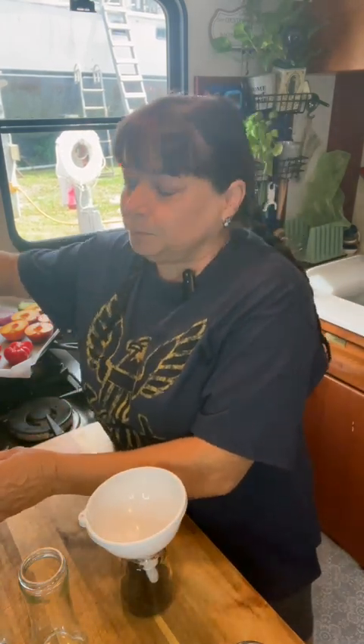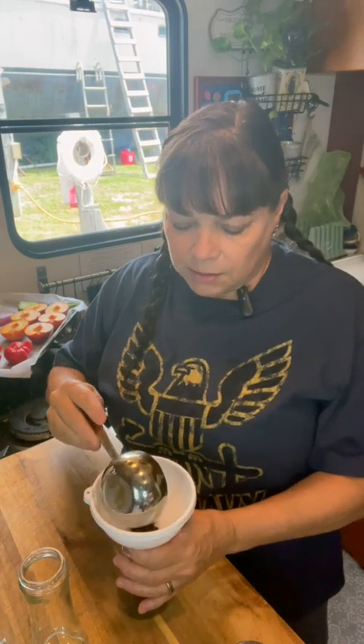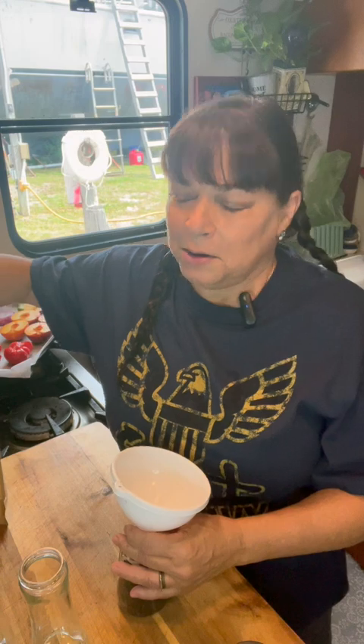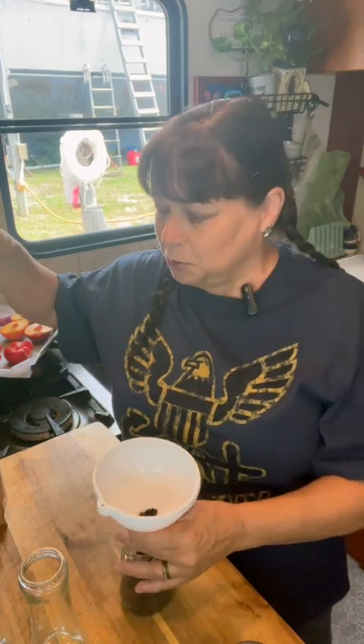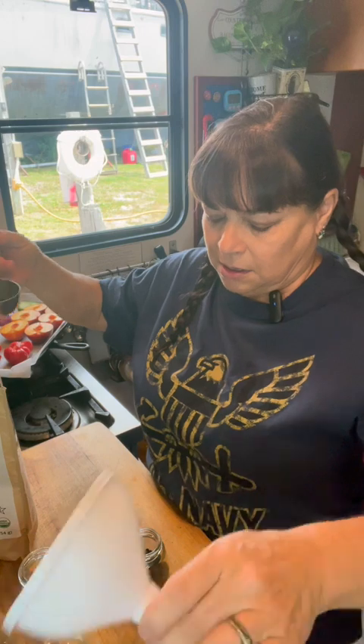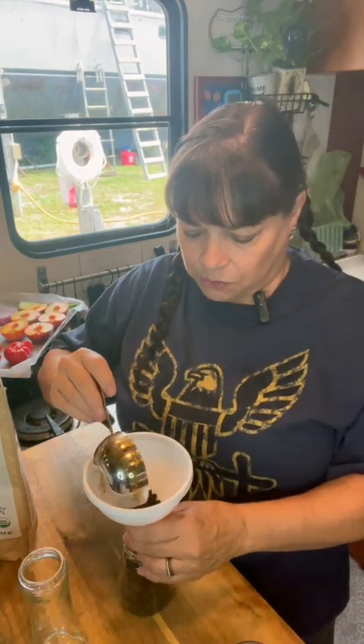A lot of the pepper that's already ground that you buy at the store has cellulose in it. They put cellulose in there to keep it free-flowing. But do you know what cellulose is? It's wood fiber — so you're really consuming wood when you use that pepper. They put it in those green cans of cheese too; they just give it a prettier name so you don't realize what you're doing.